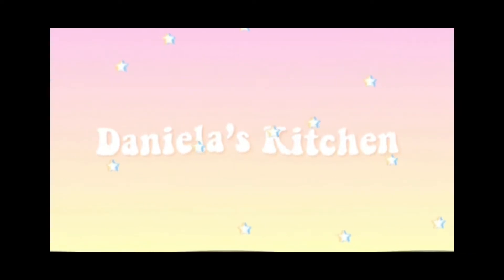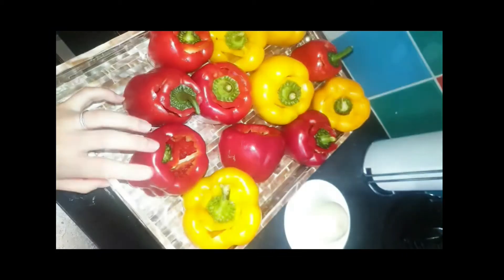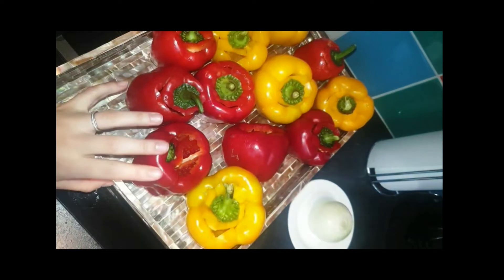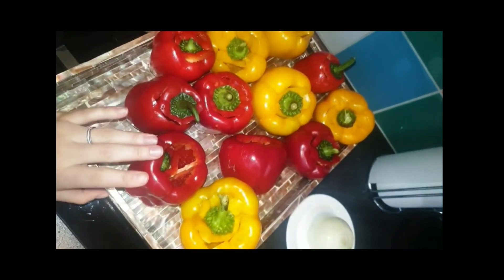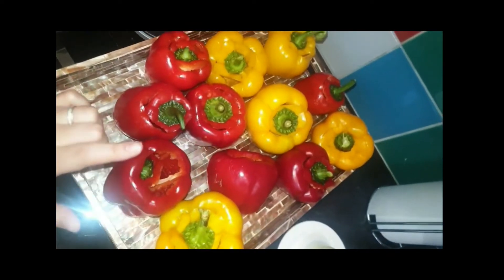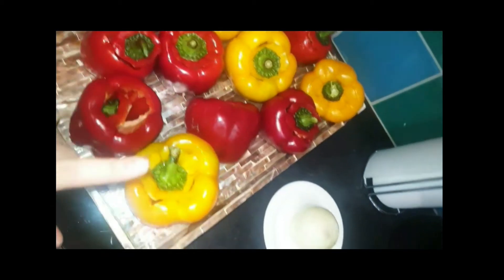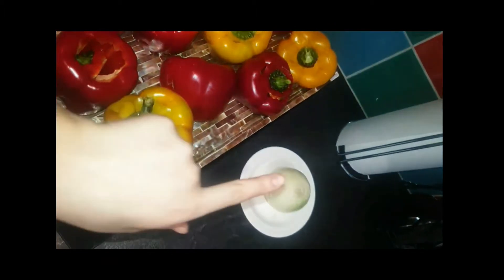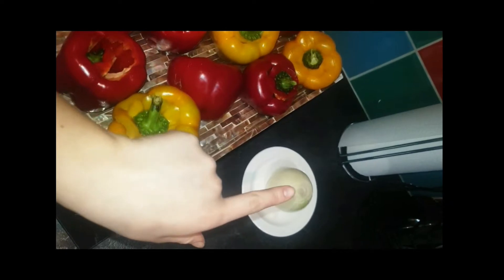Hey guys, I want to show you how to make stuffed peppers. The video quality is not the greatest, neither are my editing skills, so sorry for the bad images and videos, but I'm just a beginner. Thank you for watching anyway and being here for me. So here is the stuff and the papers I need, and an onion.